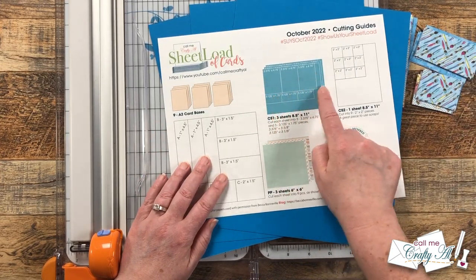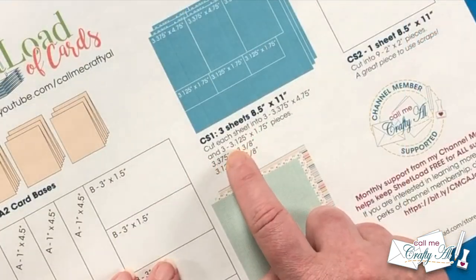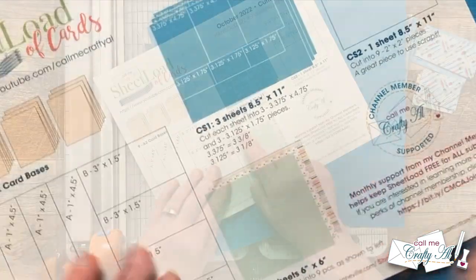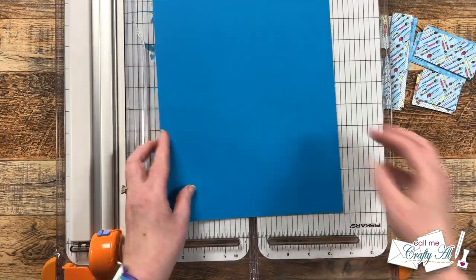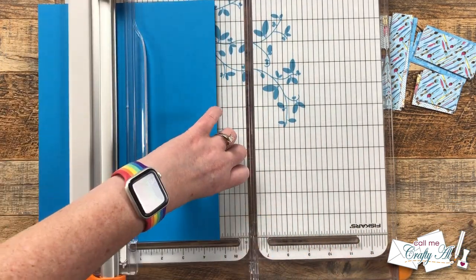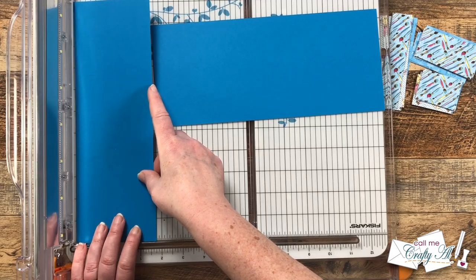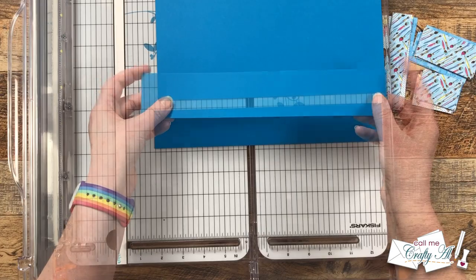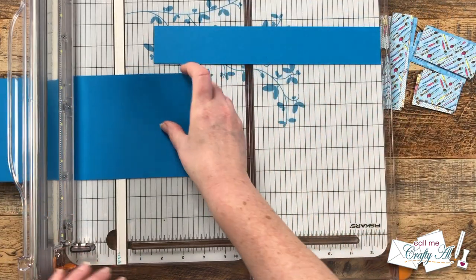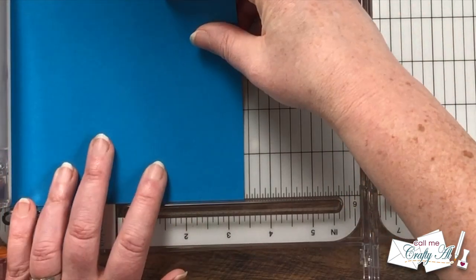Next I brought in three pieces of turquoise cardstock — these will end up being my pattern paper mats. I do want to point out the special dimensions noted on the printable: normally I try to stick to quarter-inch increments, but this month we do have some eighth-inch increments, so keep that in mind as you're cutting. The first cut I'm going to make on the cardstock is to cut four and three-quarters inches off the long edge, then the leftover piece gets cut to one and three-quarters inches tall. Now we're going to cut the four and three-quarter inch tall piece into three pieces that are three and three-eighths inches wide.